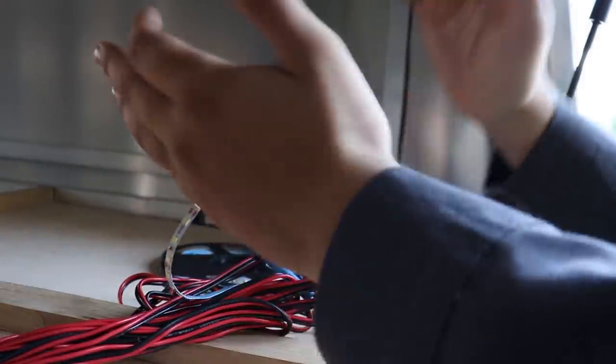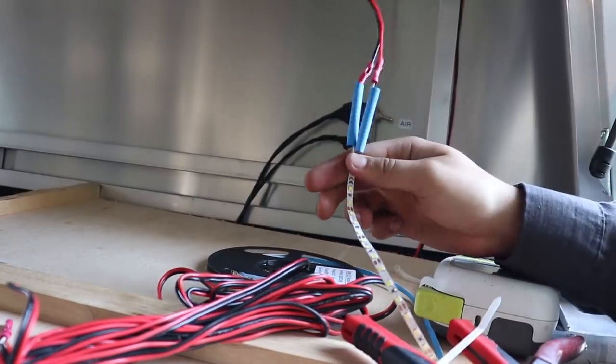You can always put that black wire loop. After a second attempt, heat shrink is installed.